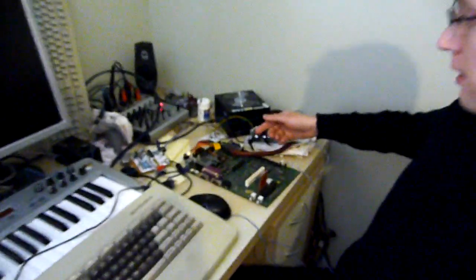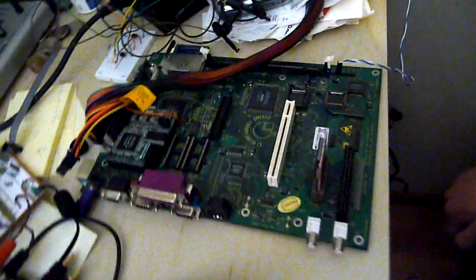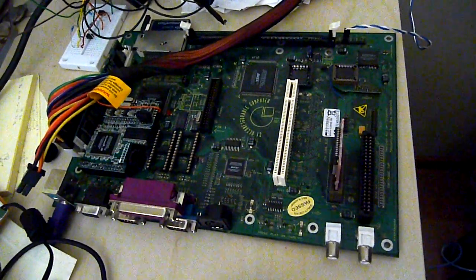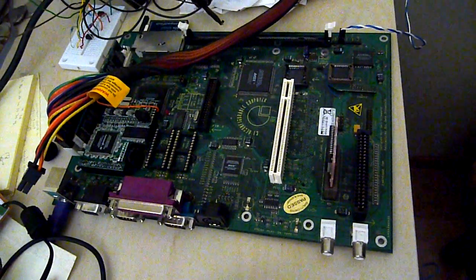This is a Commodore One reconfigurable computer. They were made in 2002 as a sort of ultimate emulation platform, capable of emulating a wide range of 8-bit home computers, including the C64.